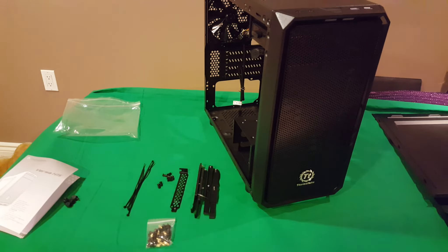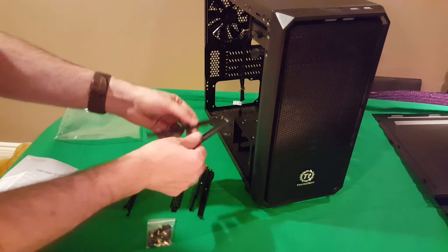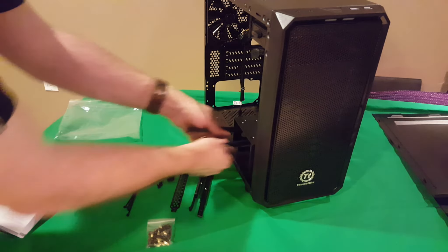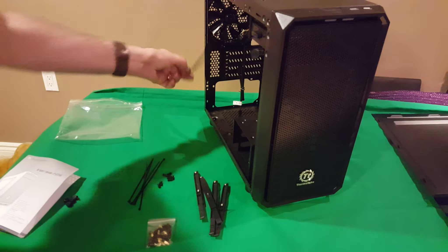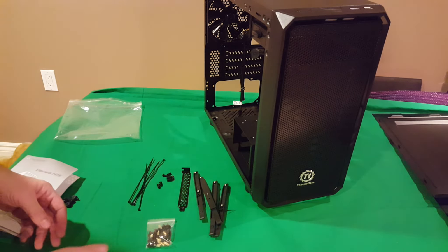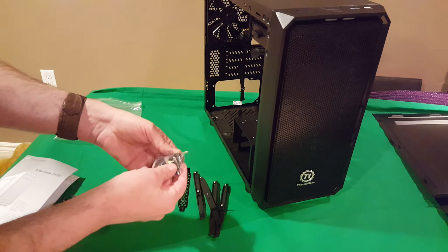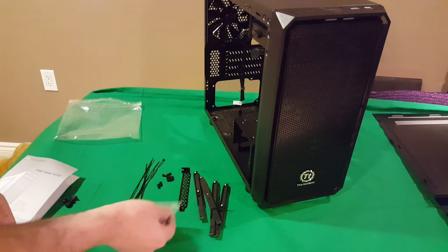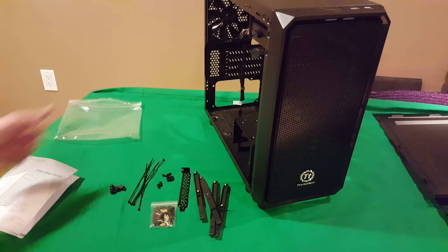Finally, looking at the accessories bag: you get hard drive rails that slide onto your drives and click into the cage. There are twist ties, a replacement expansion slot cover for your graphics card, all the standoffs, motherboard screws, and any fasteners needed for hard drives. The side panel screws are in there too, and it all comes with a nice little manual.